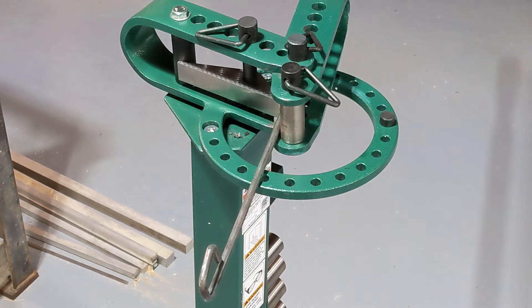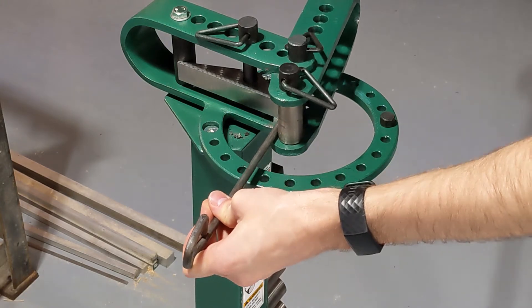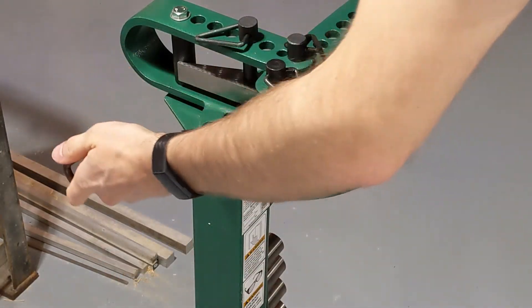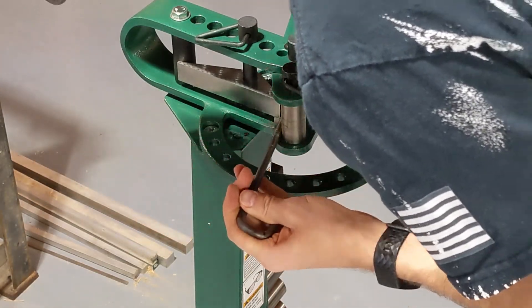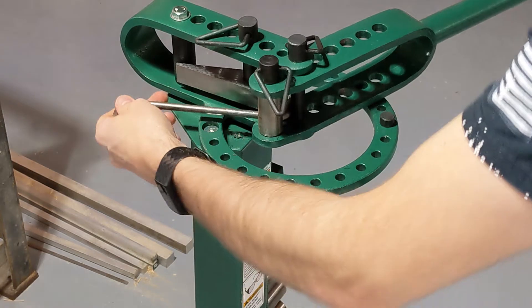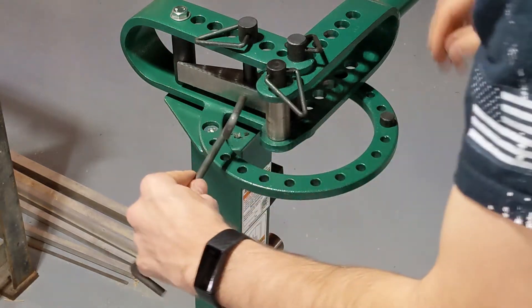Okay, the stock one broke down almost instantly, so let's bend a couple pieces and see what this looks like. Well, so far that's looking way better than it was.